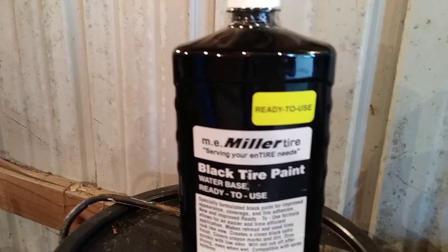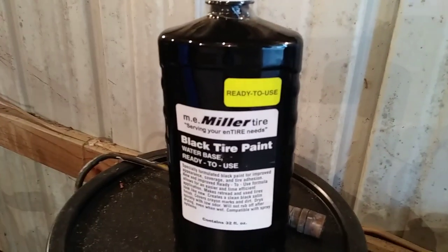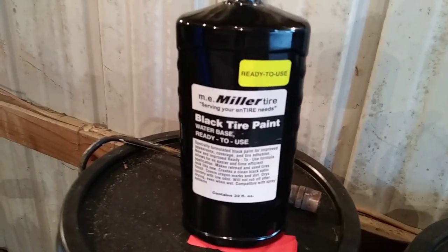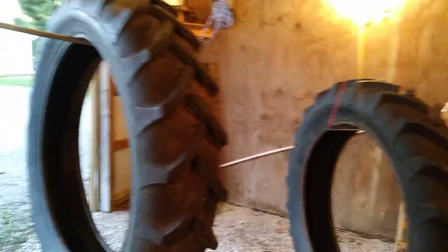This stuff comes ready to use. Back in the day you could get it concentrate and mix it 50/50 with water, but they don't sell it concentrate anymore. You can get it by the quart, which is what I got, or by five-gallon buckets. I'm going to put that in my sprayer and start spraying — we'll see how this turns out.